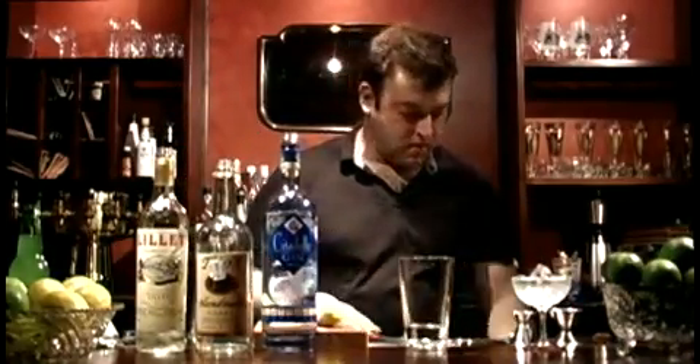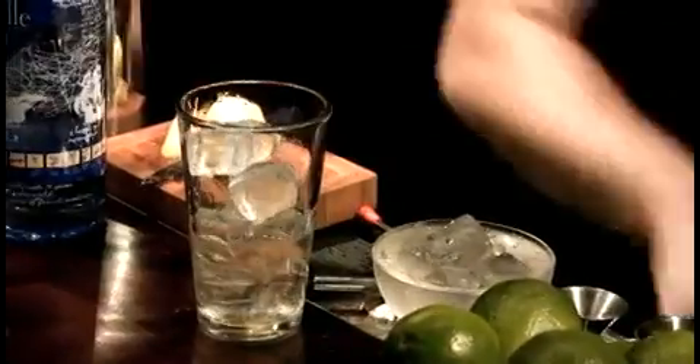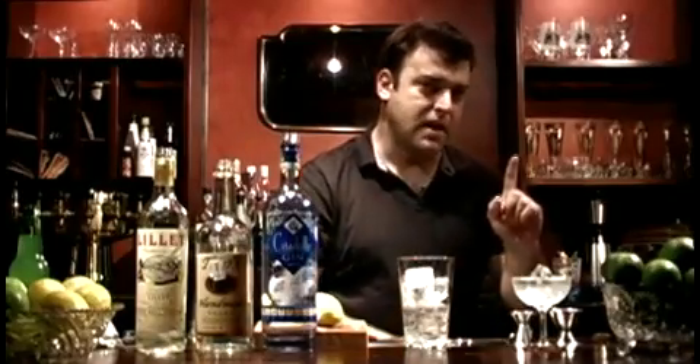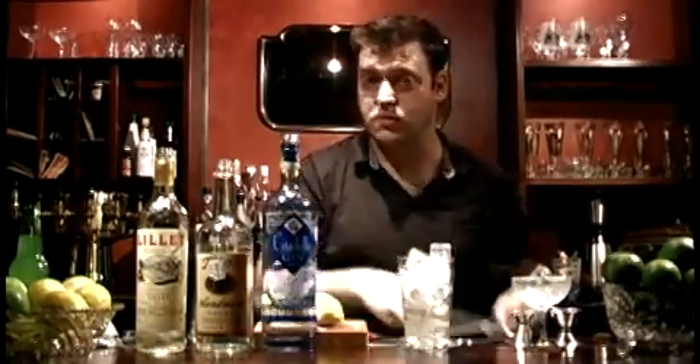We're going to fill the glass with ice, as we would with any martini. But what's interesting about the Vesper is that Bond said he wants it shaken, not stirred. Traditionally we would stir the gin martini, but we're going to shake the Vesper.